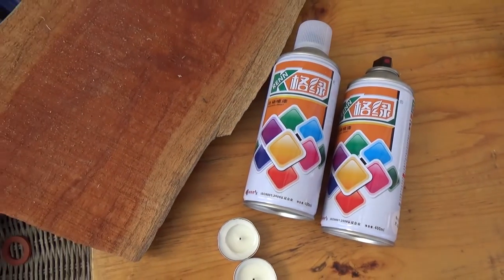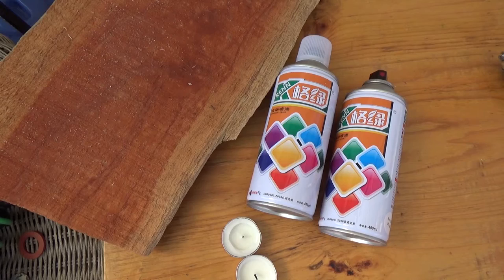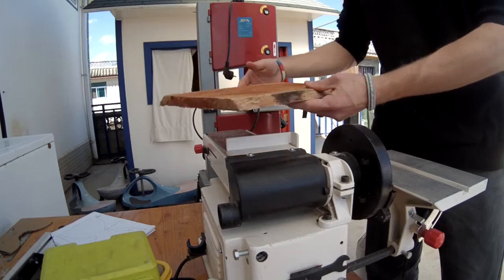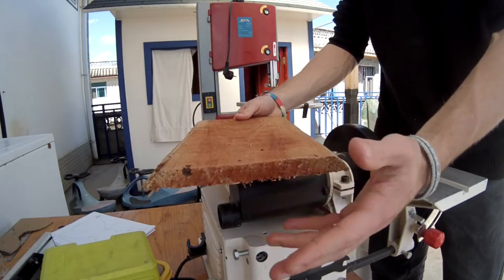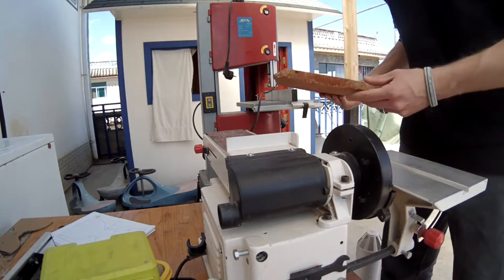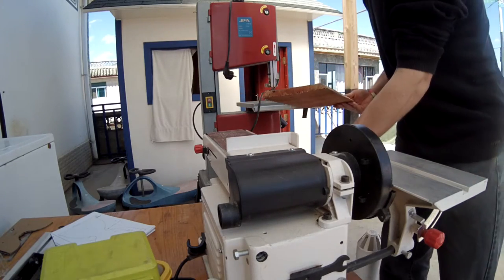You're also going to want some varnish or lacquer if you like to finish your wood. My piece of wood is a little bit rough, so I want to sand it down and make sure it's flat. You can probably see just how bowed it is — I want to sand it down and get it flat. A planer would work great for this, but since we don't have one, the sander works as well.